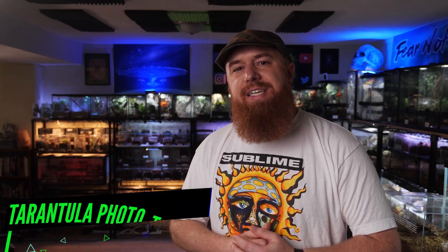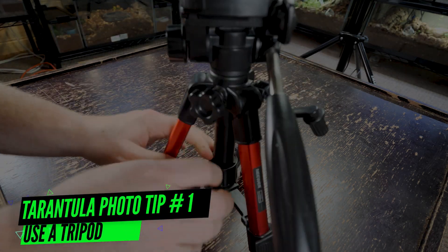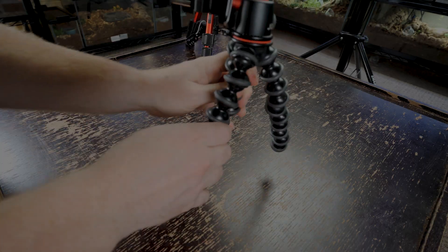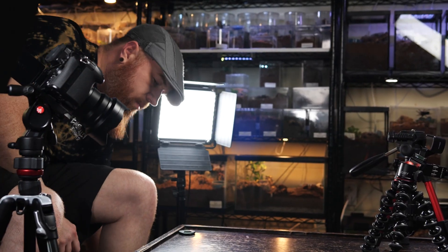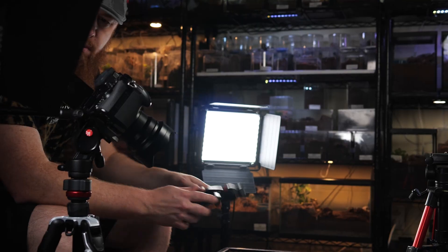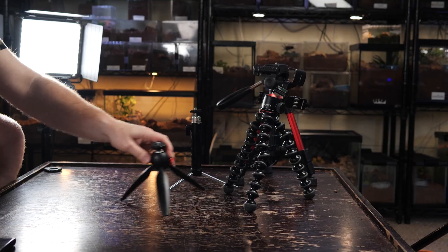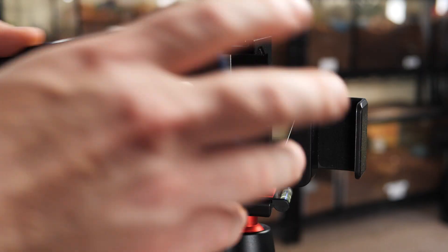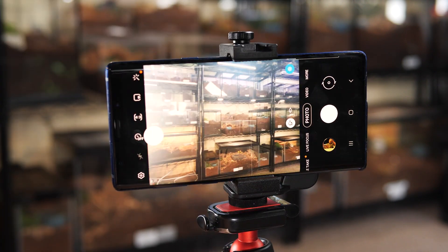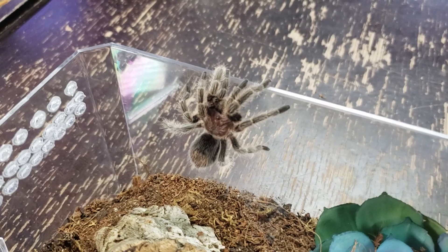The first tip is to use a tripod. A lot of people have a tripod just laying around in their garage, but if not, you can pick them up on Amazon for as little as five bucks. If you're just using your cell phone it's fairly inexpensive, and you can get a decent tripod for as little as 10 or 15 bucks even for a heavy camera. The main benefit is that it holds your camera steady. When taking photos of tarantulas you're usually zoomed in a lot or using a macro lens, so the smallest shake of your hand can create significant blur. Use a tripod so your camera's steady and it will produce a very crisp photo.